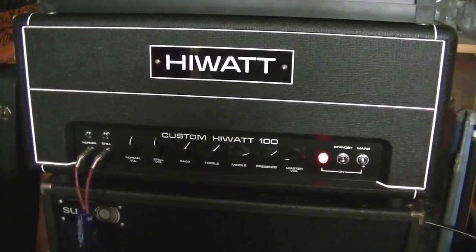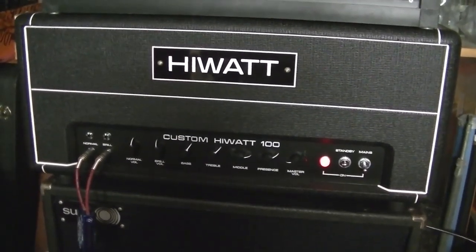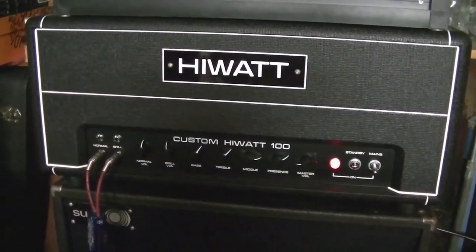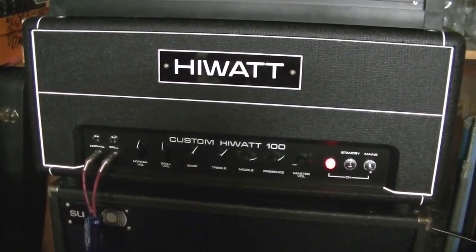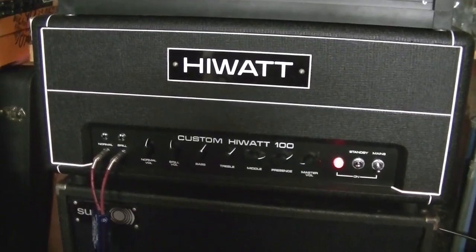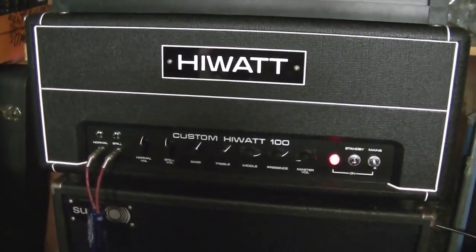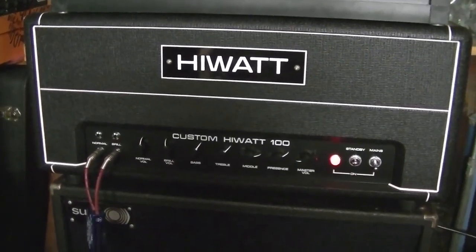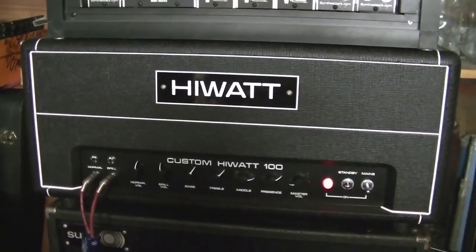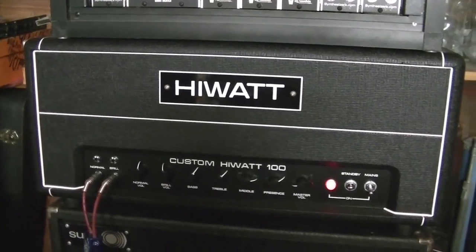It's a 100 watt head based upon the early 1970s circuit. By saying 'based' — it actually is an early 1970s circuit, but it's not a real Hi-Watt. I actually built this myself. I bought it as a kit from Vintage Hi-Watt Restorations. Not really sure if they still do this as a kit, but they do make amps that you can buy under the Hightone brand.